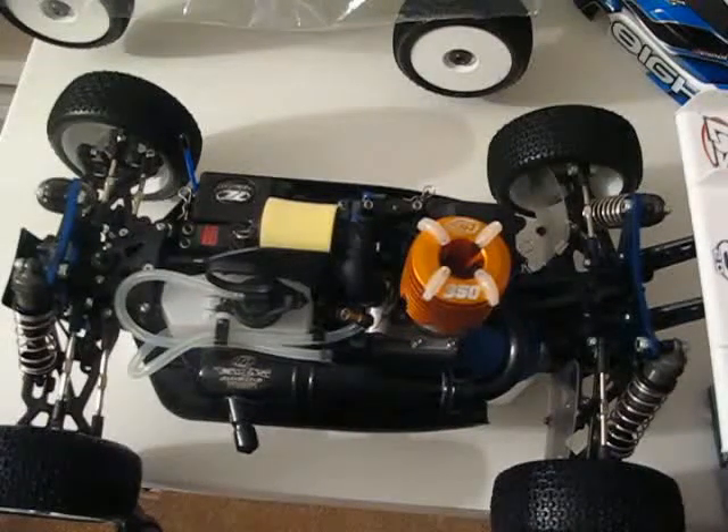First thing, whenever you get a Nitro Buggy, read your manual — front to back — before you take one of these cars out and do something you'll regret.